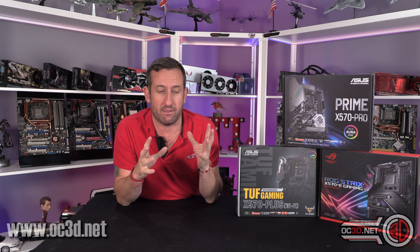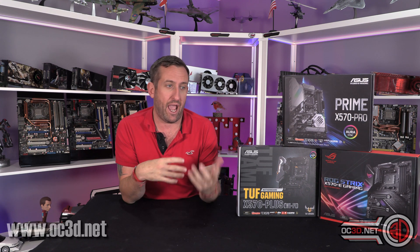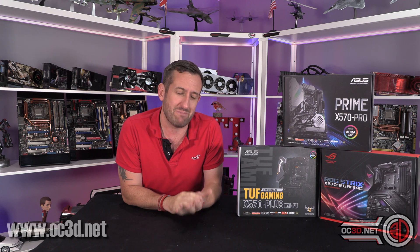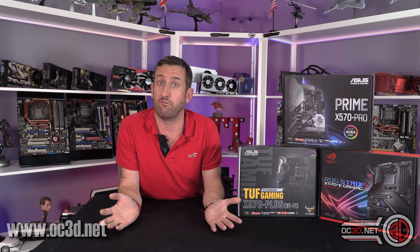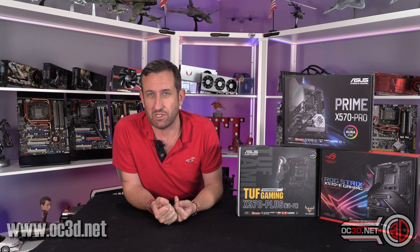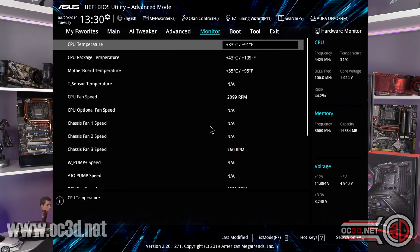I've decided to make a very dedicated video based on my findings recently to explain everything that's been going on, because a lot of people have been asking why I haven't had VRM temps in the reviews lately, or at the start when I was doing CPU results. It was because they weren't available — and by not available, what I mean is none of the software had been picking them up. Sometimes the software needs sorting and sometimes the BIOS needs sorting, and with this there's a bit of both, sadly.